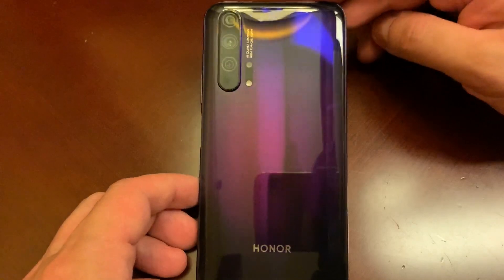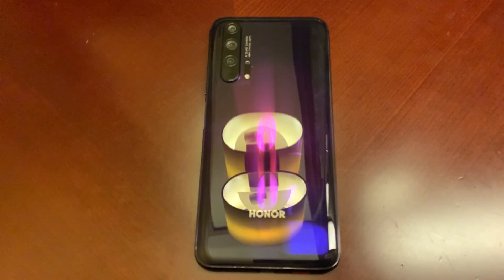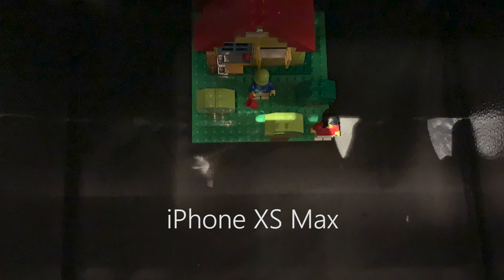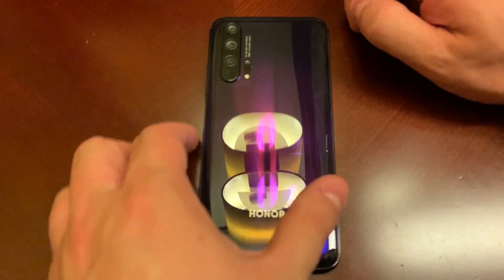You'll notice it has an AI quad camera and the main sensor is 48 megapixels. It's supposed to automatically adapt ISO sensitivity based on low light — that's always been a feature in pro mode, but now it's coming to auto mode, which is fantastic. The main sensor is 48 megapixels, though it's still not going to be as good as the P30 Pro. There's also a 3x telephoto lens, a wide-angle lens, and a macro camera.